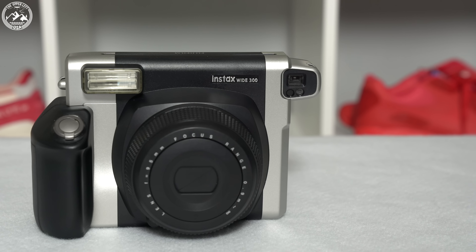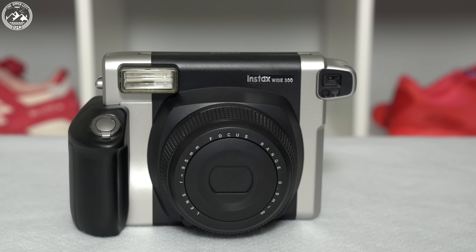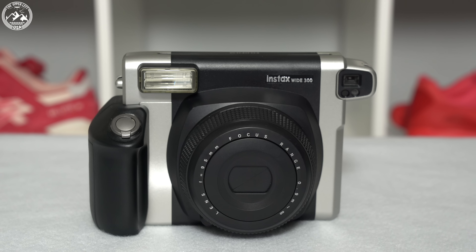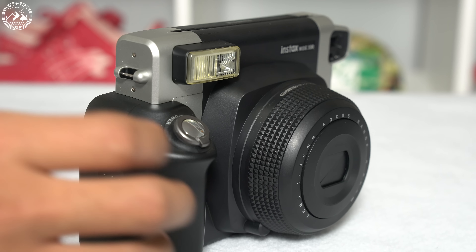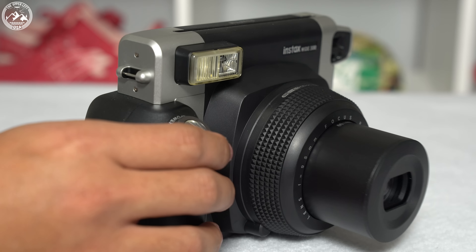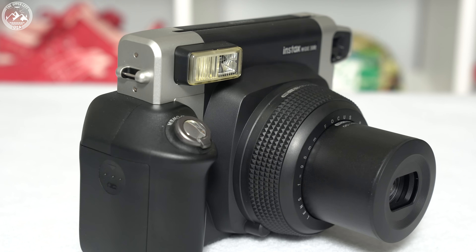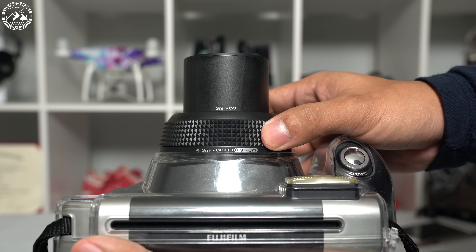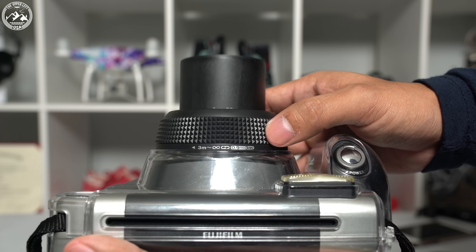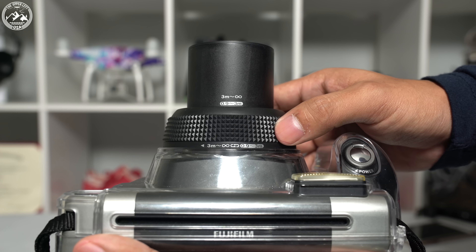The Fujifilm Instax Y300 is very minimalistic and straightforward — it is really just a point and shoot instant film camera. On the front we have the power button which turns the camera on, and the shutter release which fires the camera and takes your picture. On the lens itself is the focusing ring, which when turned allows you to choose between two focusing distances: 0.9 meters to 3 meters, and 3 meters to infinity.